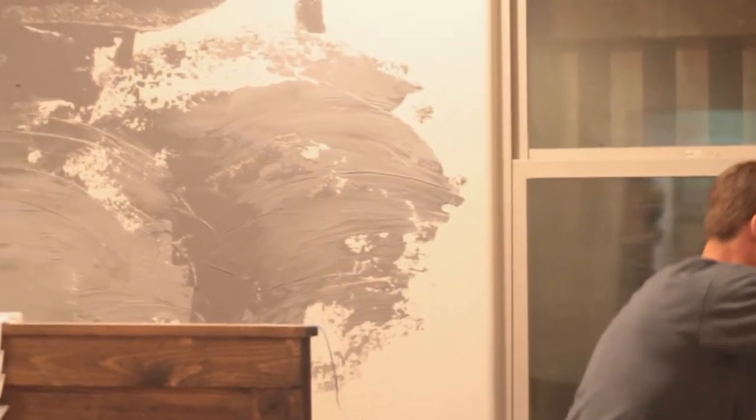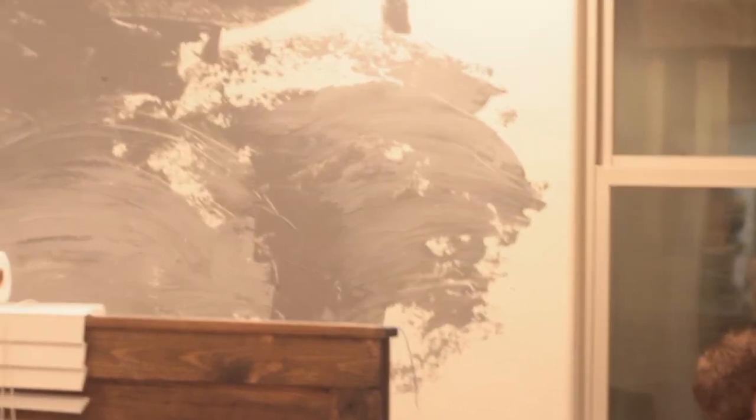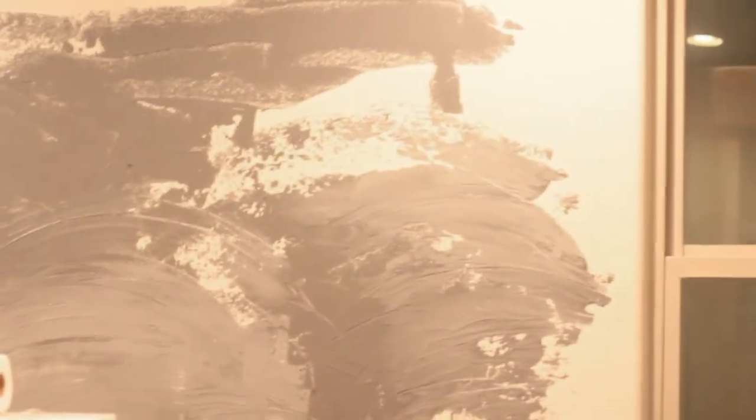What are those things called that we're smearing it with? Trowels. So we have two of those — one for the light and one for the dark — and we're just kind of going with it to see how it turns out, making it look like it's concrete.